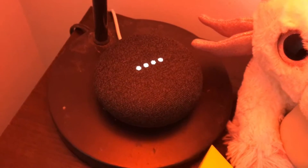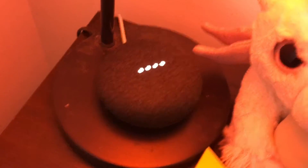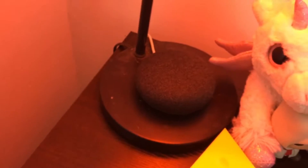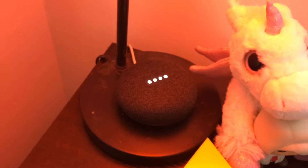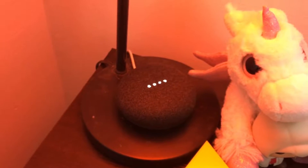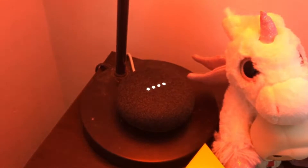Moving on to my Google Home Mini. Hey Google, tell me a joke. 'Where do typists go for a drink? The space bar.' Let's try another: 'What's Forrest Gump's password? One Forrest One.' Oh my gosh.